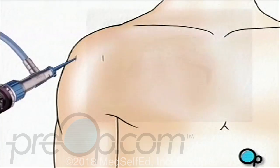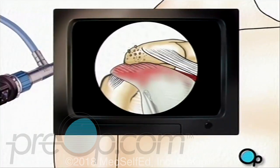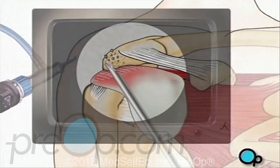Your doctor will insert the arthroscope and inspect the surgical site. If he or she decides that the team can proceed with the arthroscopic procedure, other small surgical instruments will be inserted through the other small openings.